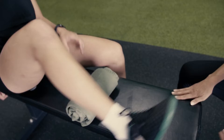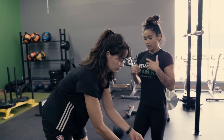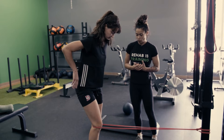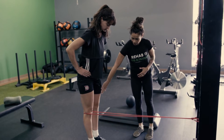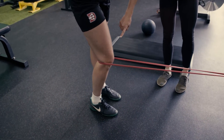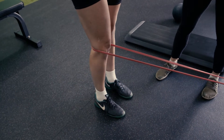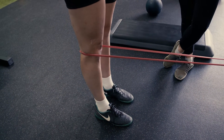Then we typically move on to TKEs, or terminal knee extensions, where we have a band at the knee. This is a good progression because now Virg is weight-bearing — closed kinetic chain — and she's going to integrate that terminal knee extension. She's extended on one leg, lets the other knee flex, and then comes back and extends. This is obviously more functional than the quad sets on the bench.